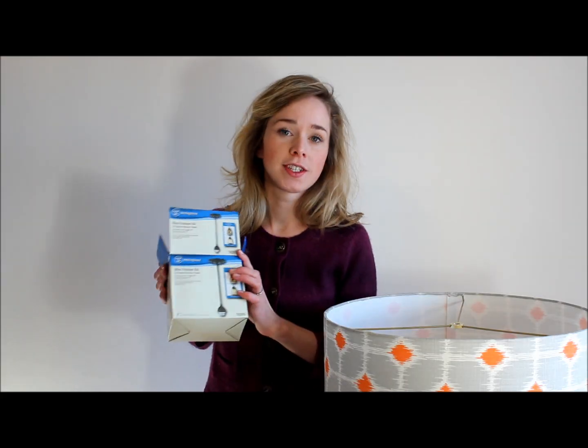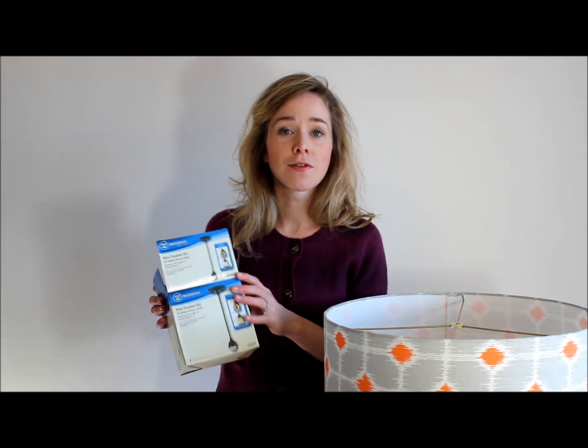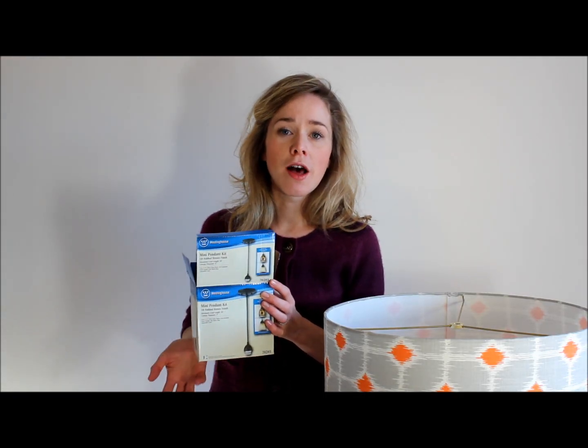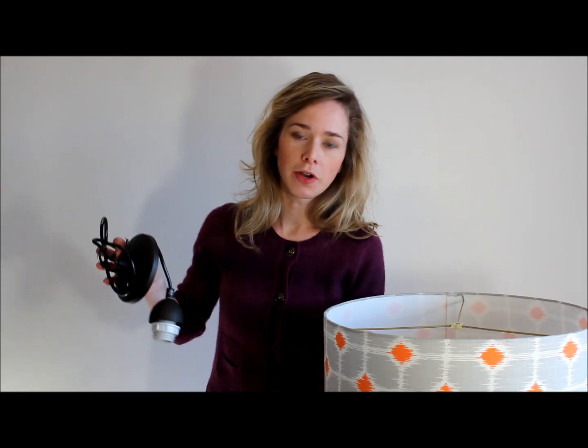The pendant light kit I'm going to use today is just a really basic mini pendant kit from Westinghouse, but you can get these kinds of kits elsewhere at other homeware stores like West Elm, and they all basically work the same way.